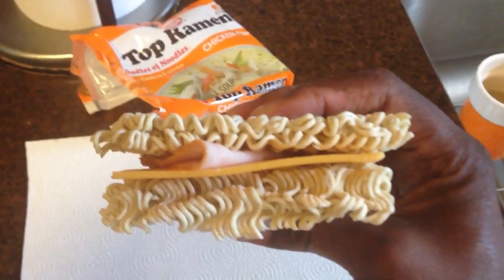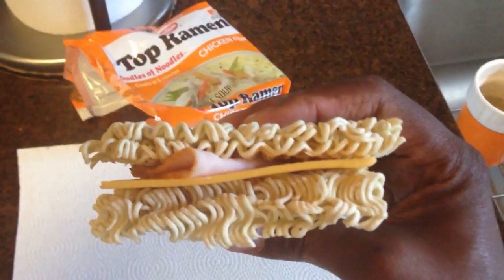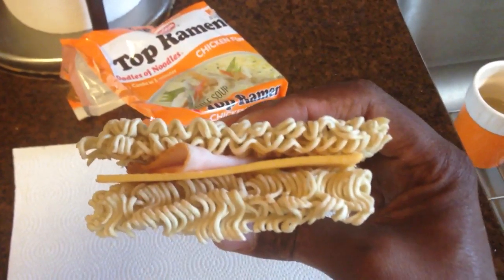The ramen substitutes the bread because of the grain and the wheat. It has a little bit of wheat and grain in it, and it's good for your calories and all that. You got no salt in this. Come on, let's taste this — I cannot wait.